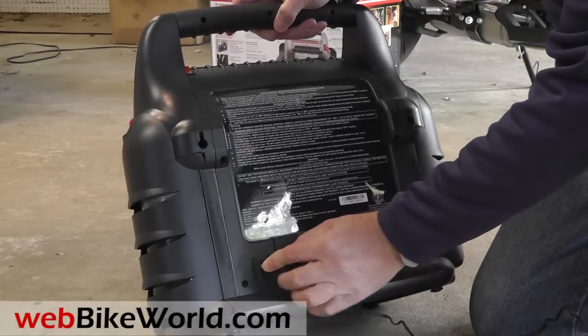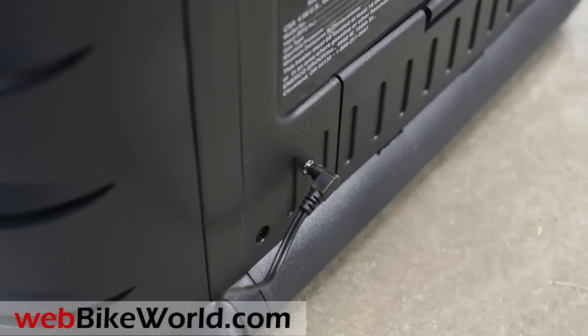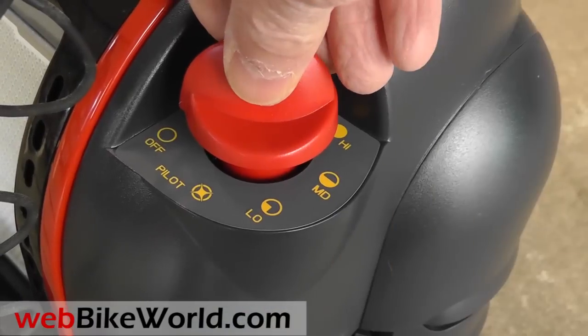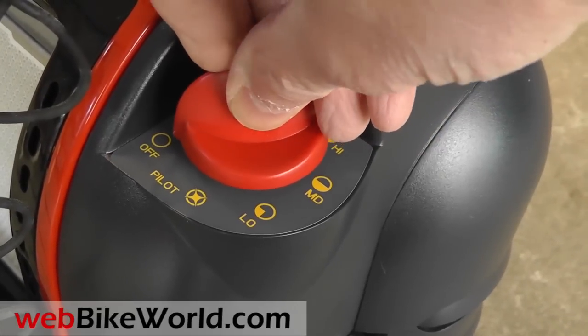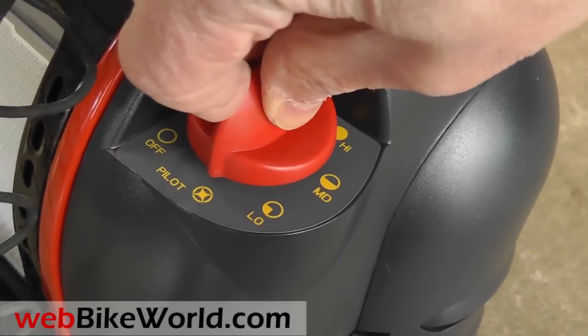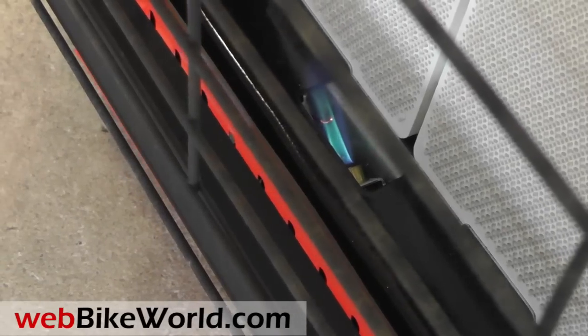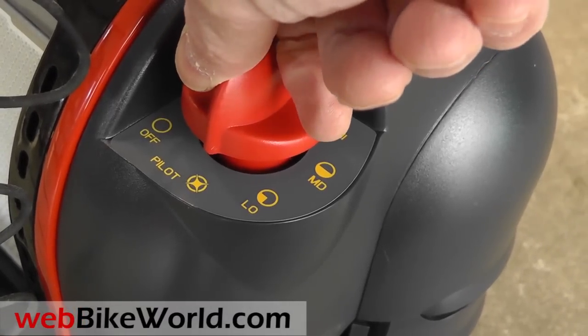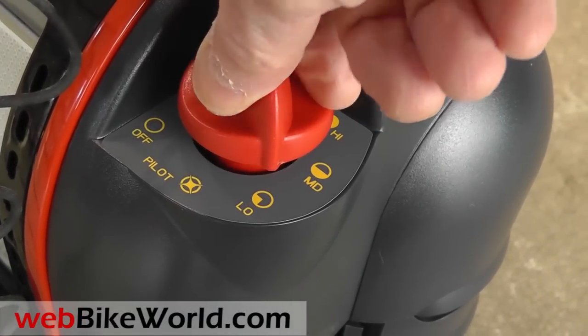The three settings are 4,000, 9,000, and 18,000 BTUs per hour. To start it, push down and turn to the pilot setting and hold it until the pilot light starts. Then there's low, medium, and high settings. The low and medium only fire one side, while the higher settings use both sides of the ceramic radiant cores.